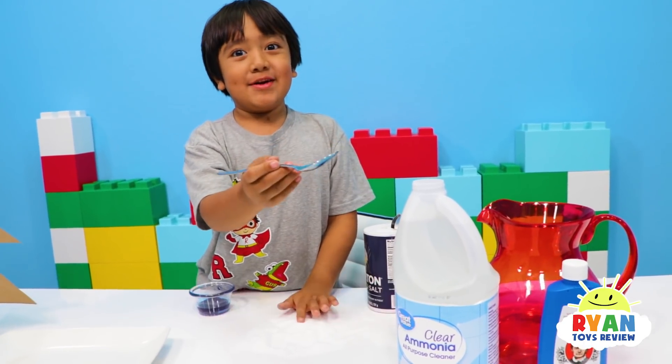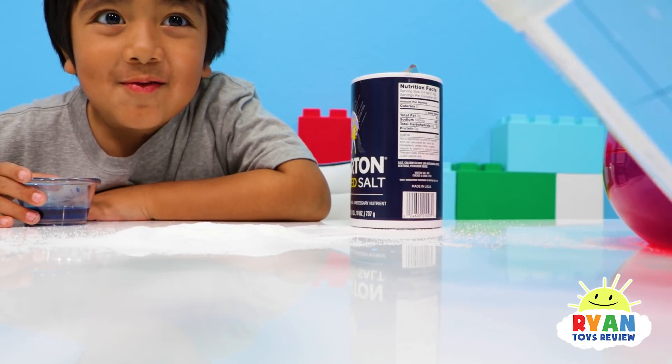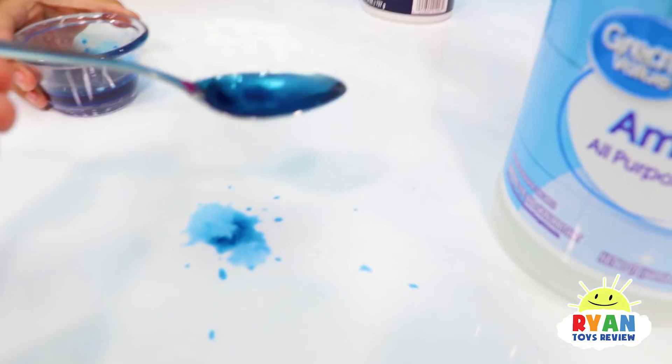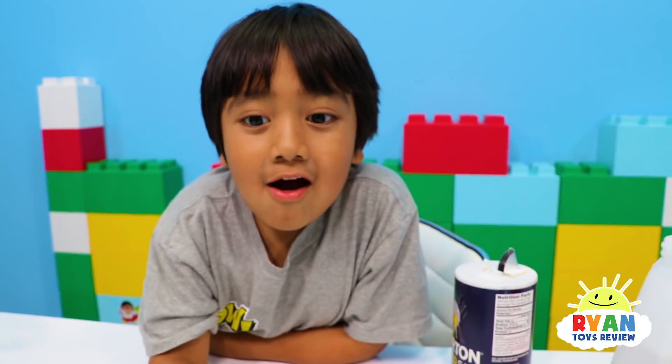Can you do this, Mommy? This looks like I'm going to spill a lot. Mommy's going to attempt the ammonia. I spilled again. I spilled again, you guys. There you go. I did one spoon! It's okay.